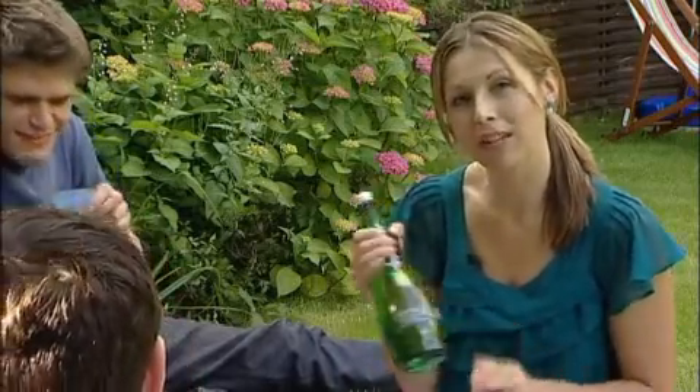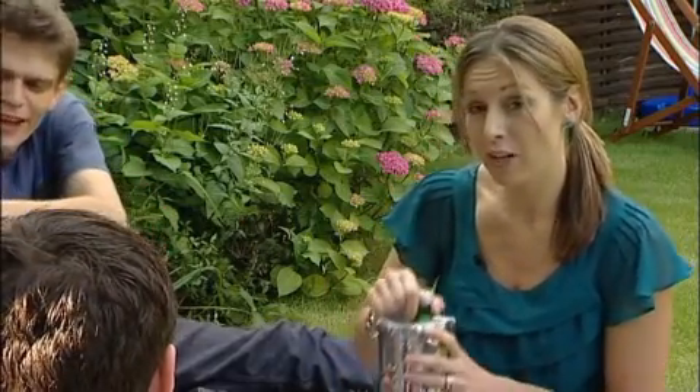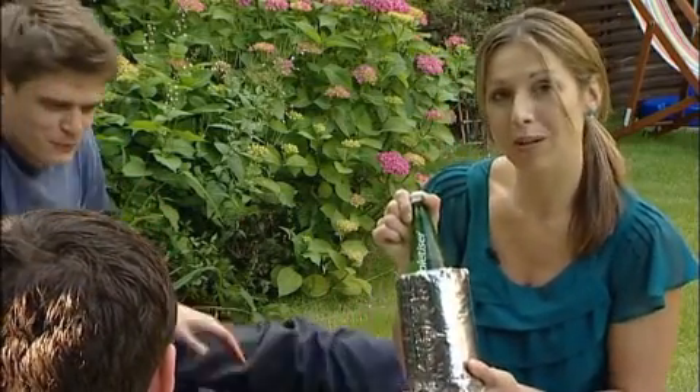Another top tip for keeping your drinks colder for longer is wrapping them in an iced jacket before you leave home, and your drinks will stay cool all day.